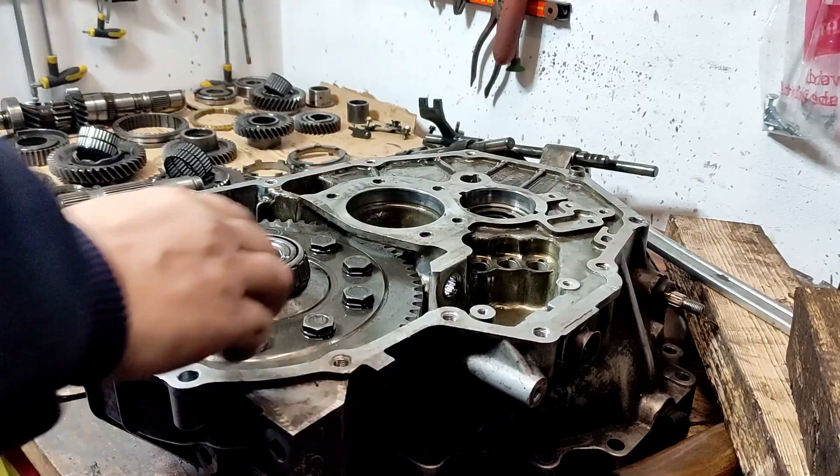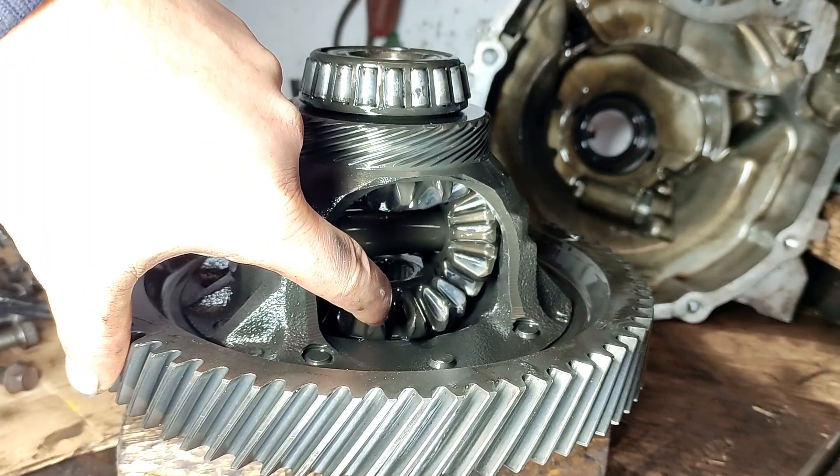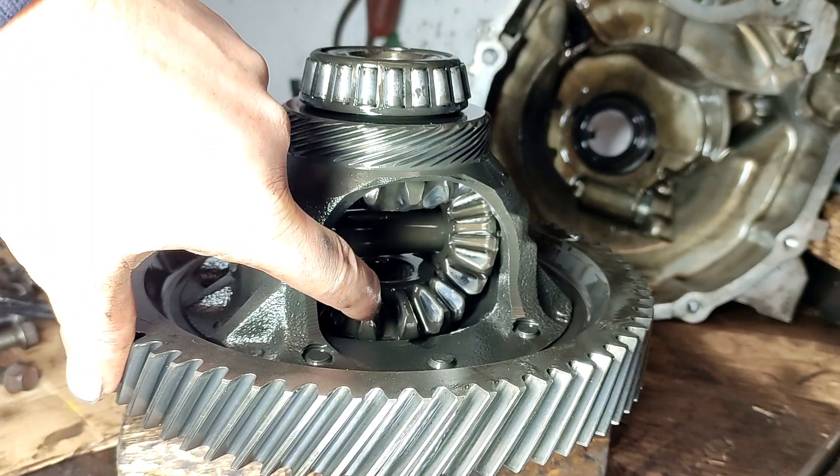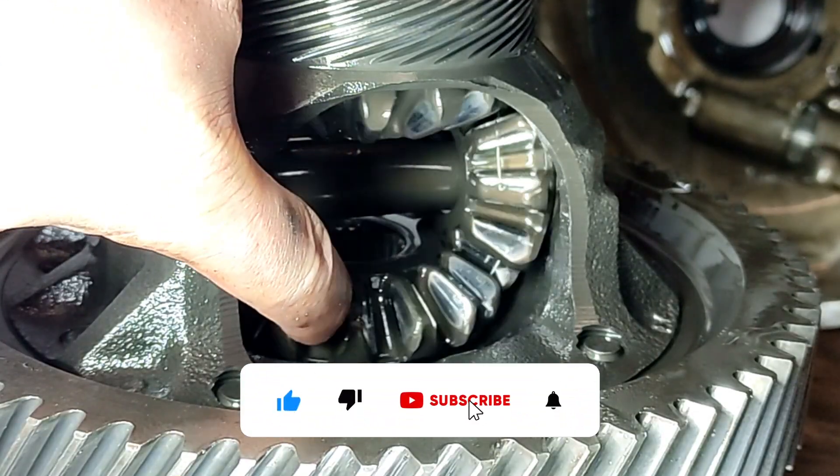I have already tested the additive in another gearbox. I found that the stuff forms a thick film directly on the gears. At that time I had to disassemble the gearbox, because I had to redo the synchro rings and the bearings.